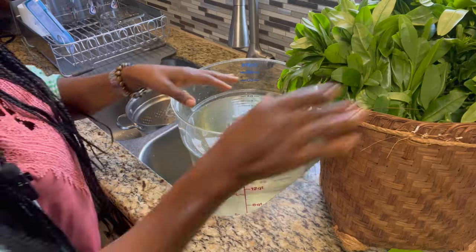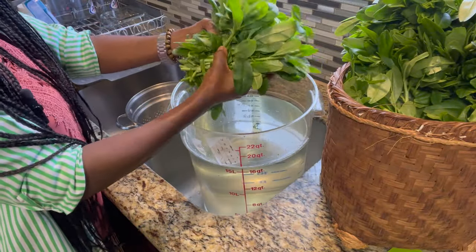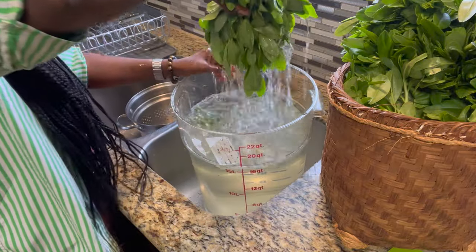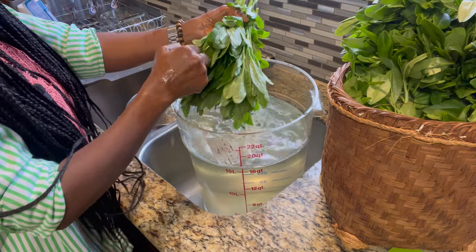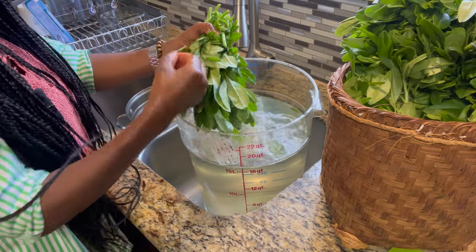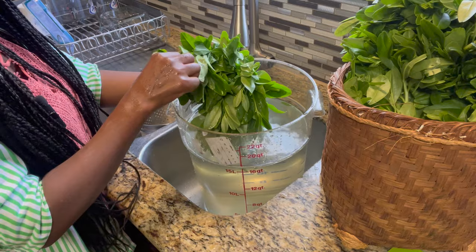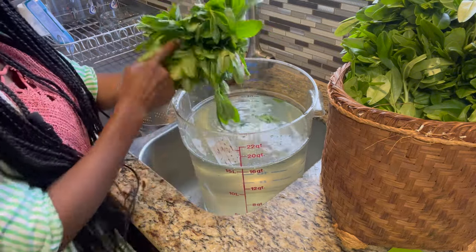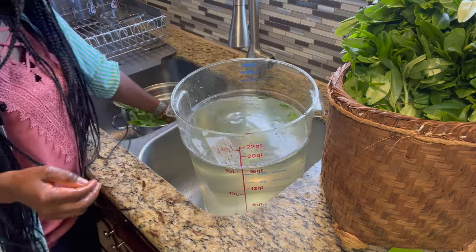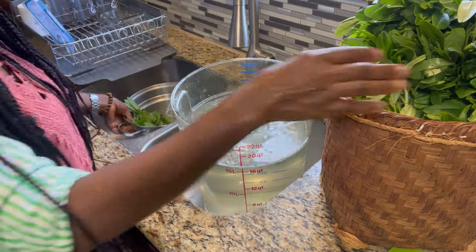I'm going to fill up this container with cold water. I grab the water leaves and try to keep them oriented — all facing the same direction — as I wash them. The reason I maintain this orientation is because this is exactly how I'm going to slice them, to reduce the number of steps. Since I already removed most flower heads in the garden, there isn't much extra work, but if your water leaf has a lot of flower heads, you'll need to remove those before slicing. You can let it drain in the colander.